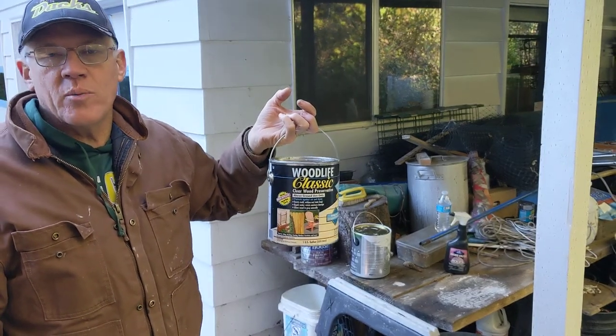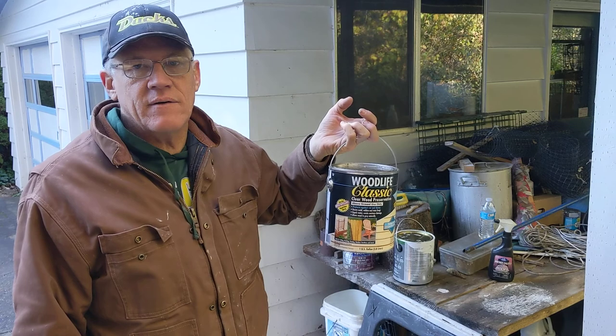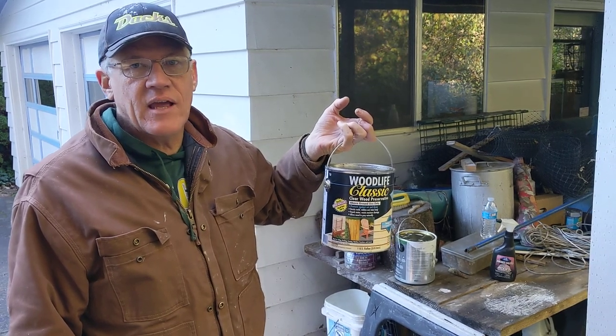Thank you. Home Improvement Experts, LLC — 541-999-5588. Thank you.